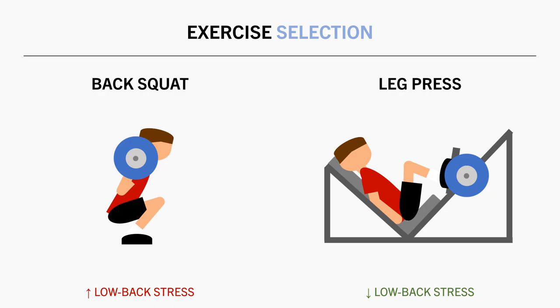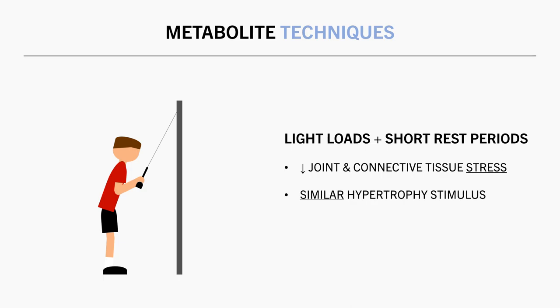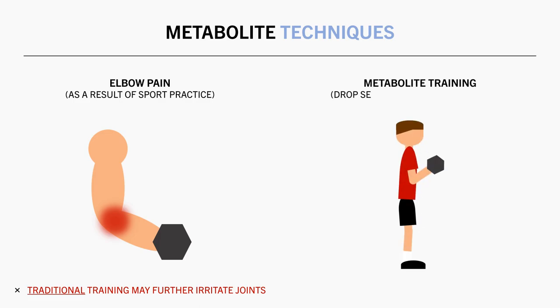And the last consideration for trainees involved in other sports is the use of metabolite techniques. These can generally be described as training methods which involve lighter loads, higher rep ranges, and shorter rest periods compared with traditional training. Because of the lighter loads used, they are generally less stressful on the joints and connective tissue, while still providing a relatively equivalent hypertrophic stimulus. So similar to the discussion regarding exercise selection, metabolite training may be used more prevalently for certain exercises to minimise joint stress. For example, grappling sport athletes generally report a high prevalence of elbow pain and injury, so these trainees may find that traditional isolated bicep or tricep training irritates these elbow issues. In this case, they may want to include mostly metabolite style training such as drop sets or myoreps to minimise stress on the elbows while still providing a great hypertrophic stimulus.